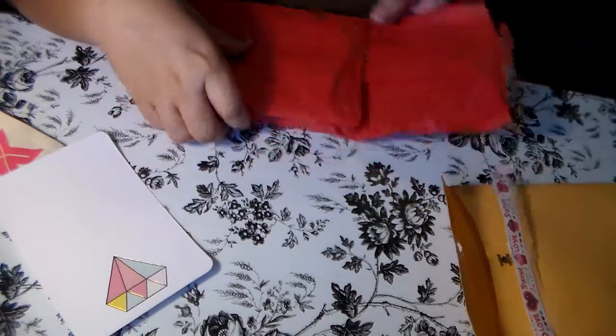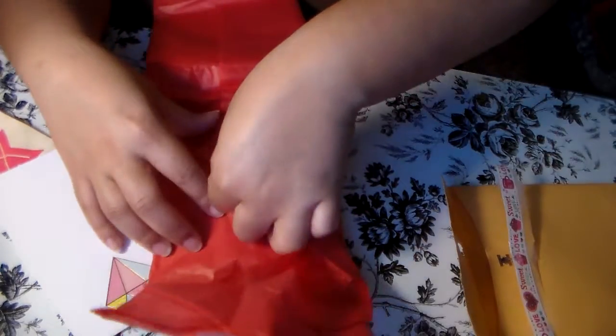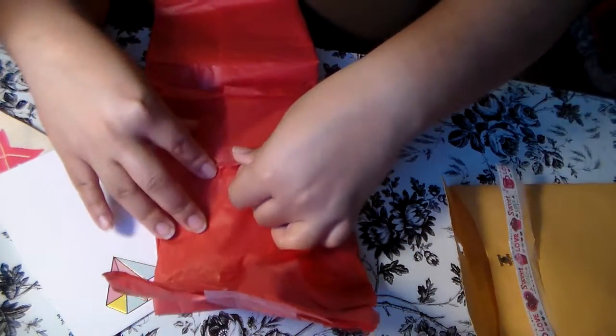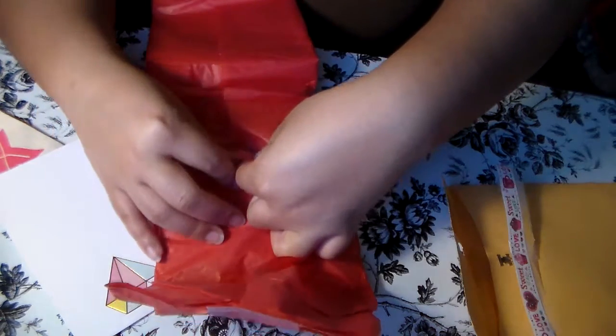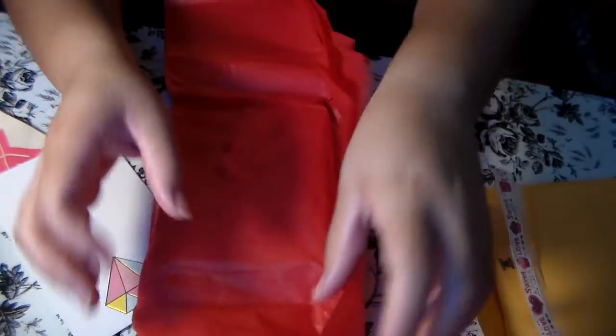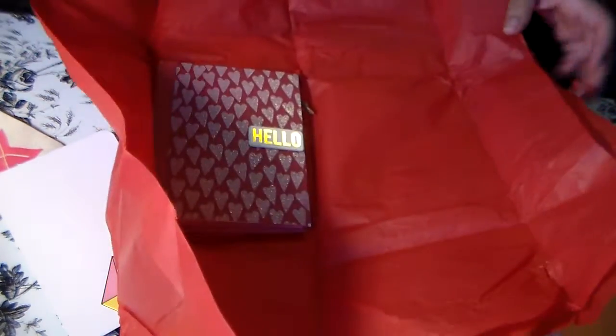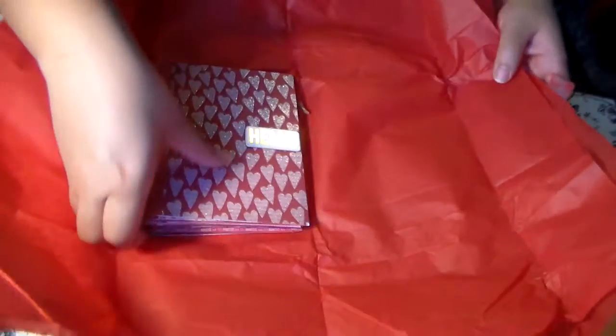I love this red tissue paper - I'll probably save a good piece of it and use it as a background in my journal. When I get things like this from a flip book or pocket letter, I use the tissue paper as a background. Oh, it's actually two sheets, so that's even better.